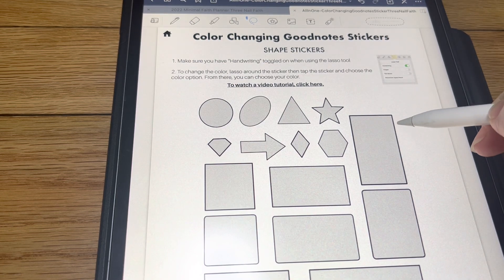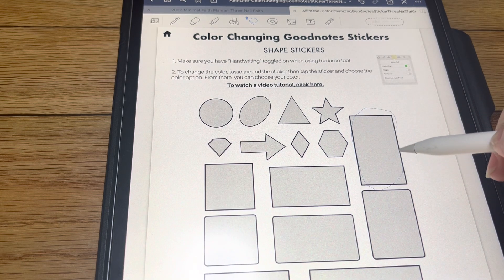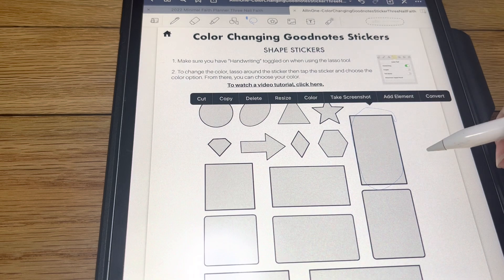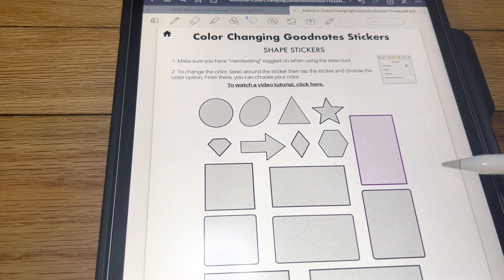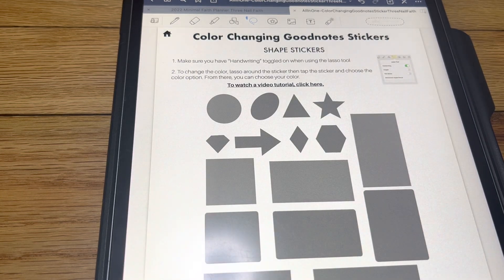These ones are done the same way — you want to do it around the whole shape. If you hold down, you're going to see what you're changing. So as you can see, I grabbed two instead of just the one — I don't know if you can see that on camera. So you're going to want to do just that one. You can just do a little circle of it. These are done the same way. These are just all different shades.